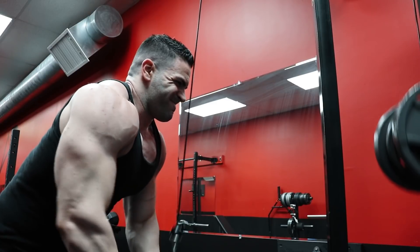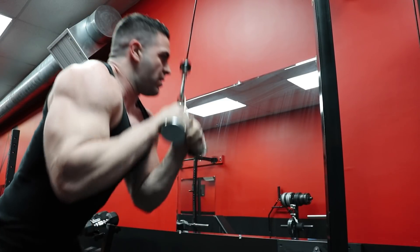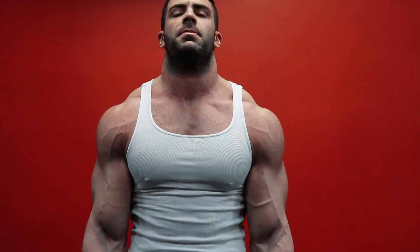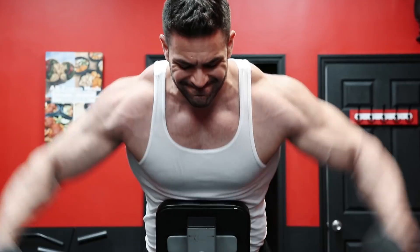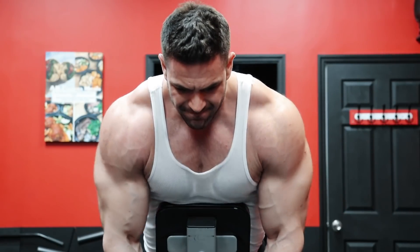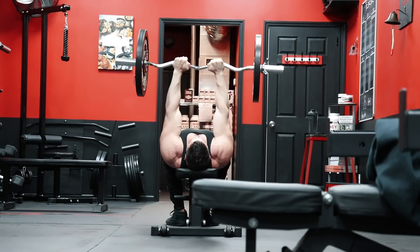Where the higher rep ranges and lighter weights shine is generally on all isolation movements and exercises that can easily encourage cheating. Great examples are bicep curls, lateral raises, and tricep extensions. If I handed you a barbell loaded with a weight you can handle for only 5 repetitions, 9 times out of 10 you're going to see more body English than you would otherwise, and as a result, less overall stimulation on the biceps — because the shoulders are now engaged, momentum is used to swing the weights up, and it becomes more of a full body movement rather than an isolation. Other isolation movements like lateral raises for only 5 to 8 reps will definitely result in every other muscle but the side delts moving the weight. And 5 reps on something like a skull crusher, especially for very strong guys, can result in some heavy weights lifted but also lots of tension and wear and tear on the joints.